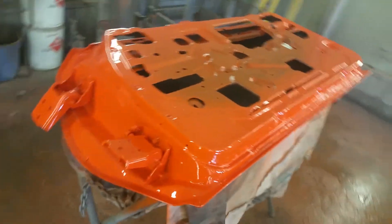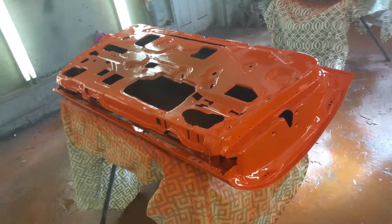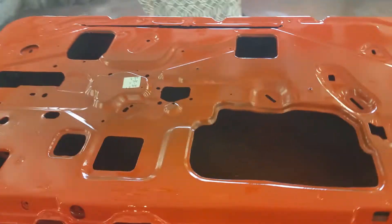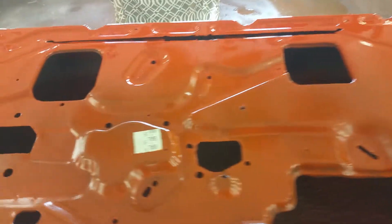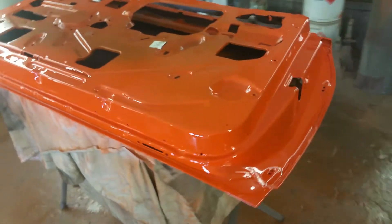These are the two doors — the driver's side door. We were actually able to save the red oxide primer on the inside of the door, and also some of the factory decals — the Baltimore assembly plant decals — which is a pretty cool little detail.